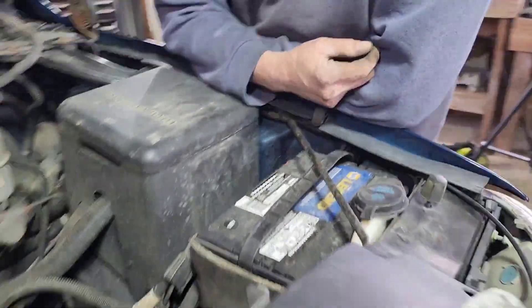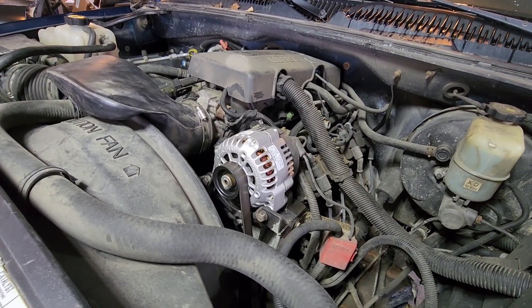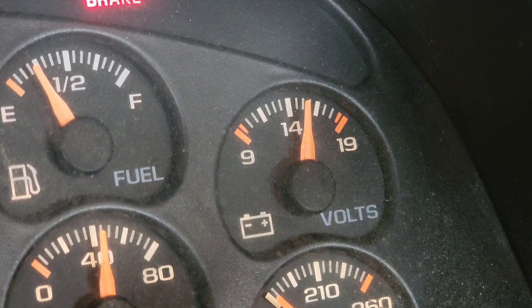It's all back together, just like we started. Let's see if it'll start. Charging good.